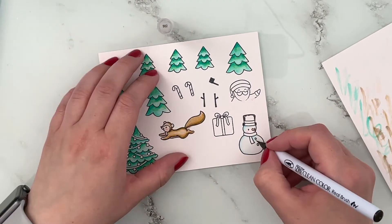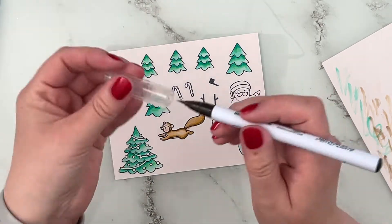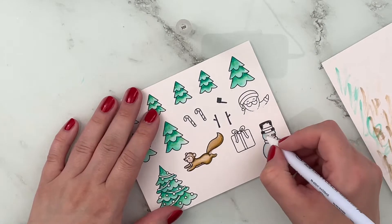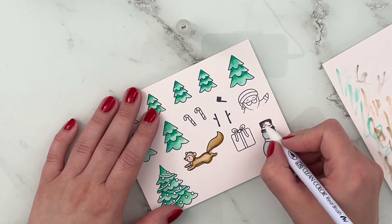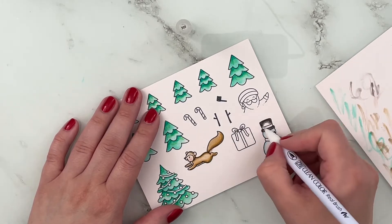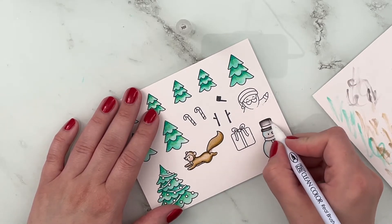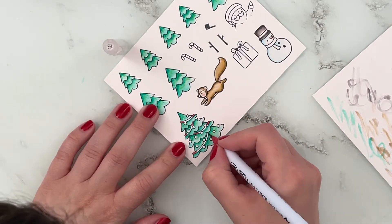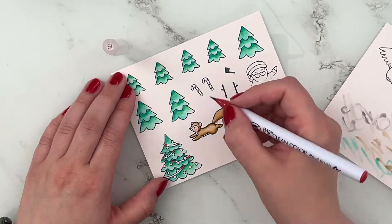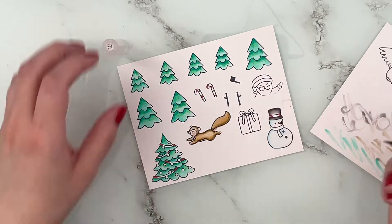Of course I'm adding a black or dark gray top hat, blending that out with a colorless blender. Then I'm adding in some red to the candy canes, the garland on the tree, and also the rim of the snowman's hat.